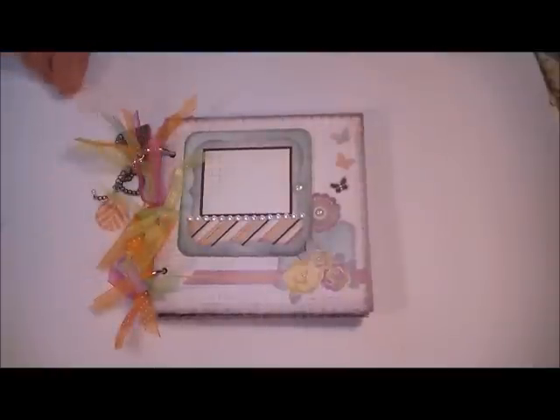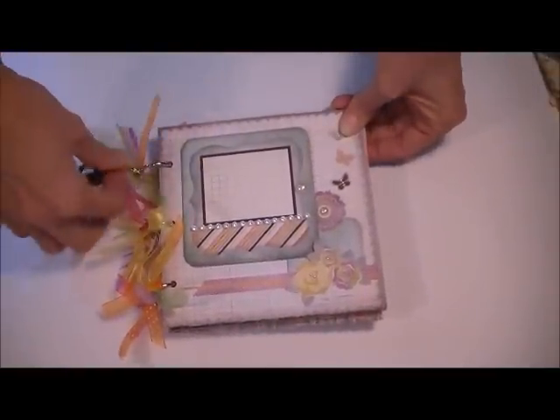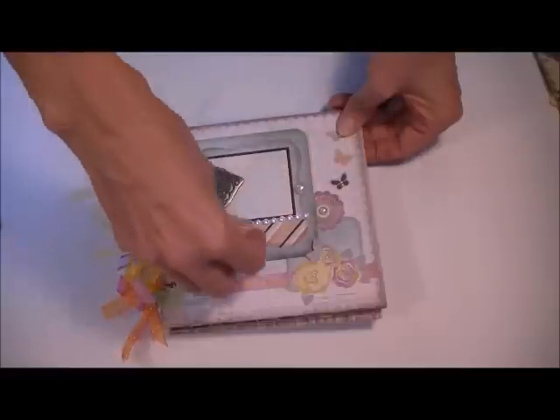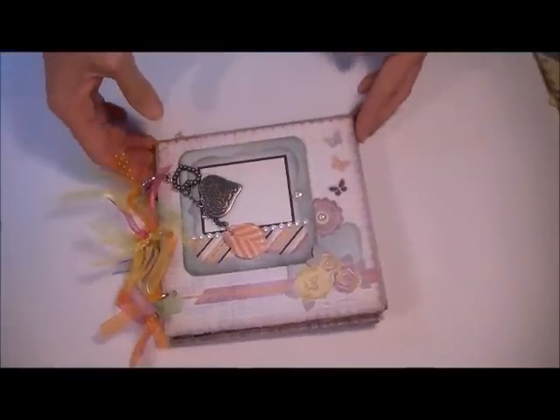So there you have it — my little album that I did up. I know that Leanne still has some kits available, so I'm going to put that link on the bottom of the page. Check it out. It is awesome — a wonderful, wonderful kit, so much fun to play with.